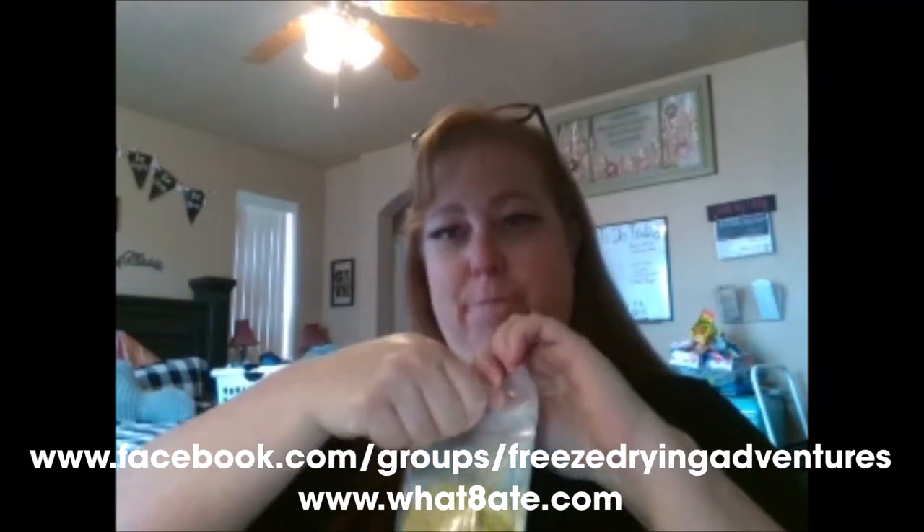I've heard guacamole doesn't have very long shelf life freeze-dried — some people say only three weeks, some say three months. Anything you bag in these clear window bags will have a shorter shelf life. If you want long shelf life, you want the seven-milliliter Mylar bag. I'm going to reconstitute this on video — I'm going to add water and let it sit while I show you the other stuff. I figured I'd just do it right in this window bag so you can see the whole process.